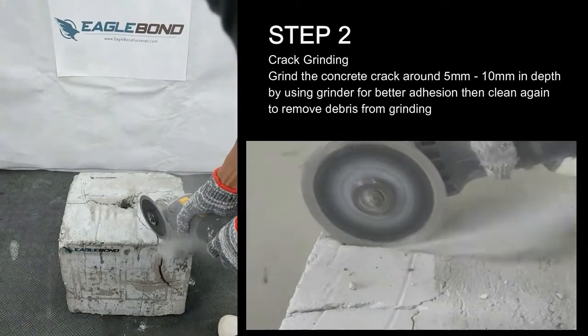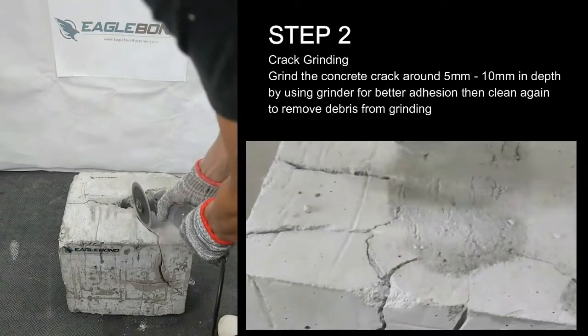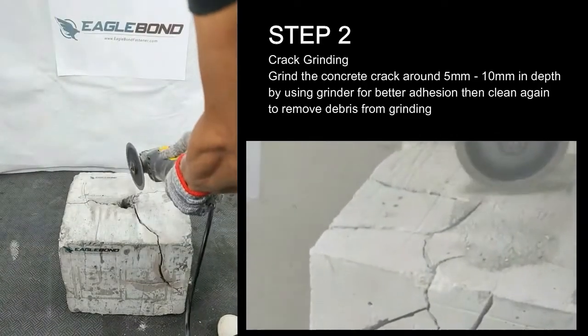Step 2: Crack Grinding. Grind the concrete crack around 5 mm to 10 mm in depth using a grinder for better adhesion, then clean again to remove debris from grinding.